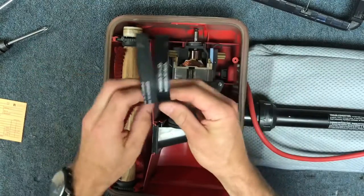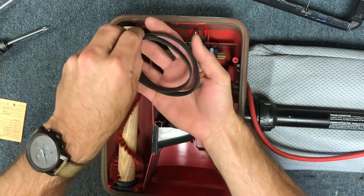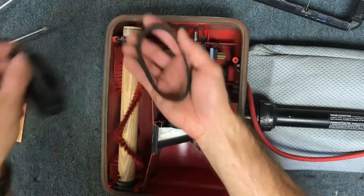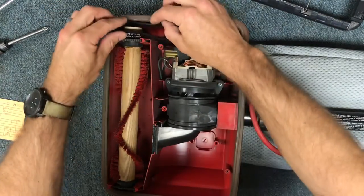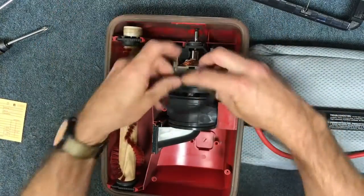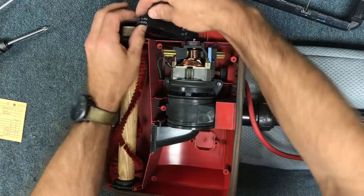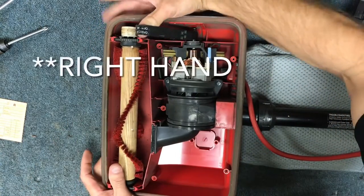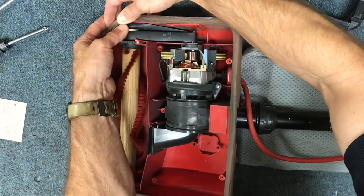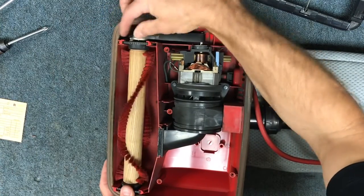We're going to get a new belt. Just for comparison's sake, you can see your old belt versus your new belt — you can tell that the old one's stretched out. So the first thing you're going to do is install the belt around your motor pulley. And then with your hands, what I do is take my left hand and get my thumb inside of there and start to stretch it, and then with my other thumb I'm going to start rolling it around the brush roll pulley.